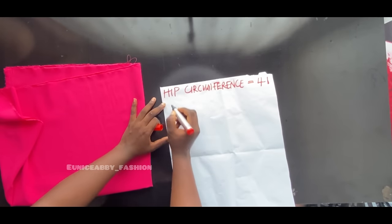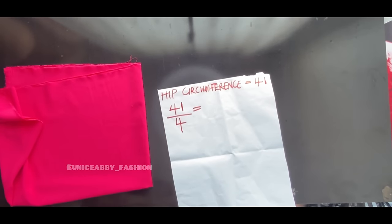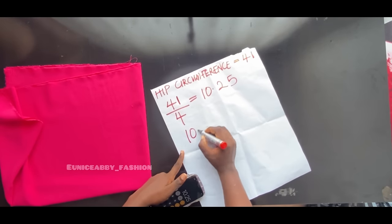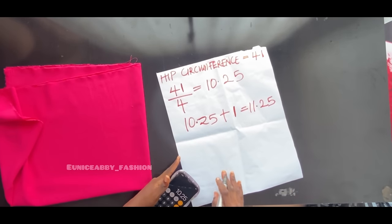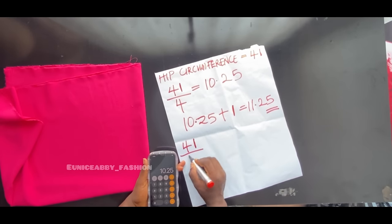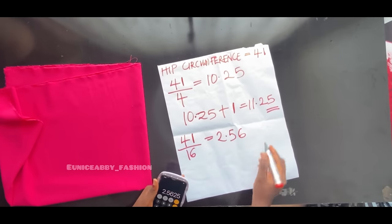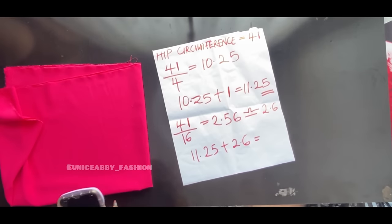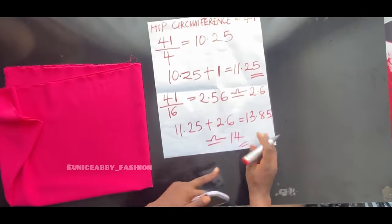The next step is to divide your hip circumference by four, because we have four parts of a trouser. 41 divided by 4 gives 10.25. We'll be adding 1 inch allowance to this, making it 11.25. Now include the crotch extension: divide your hip circumference by 16. 41 divided by 16 is approximately 2.56, which I'll round to 2.6. Adding 11.25 plus 2.6 gives approximately 14 inches.